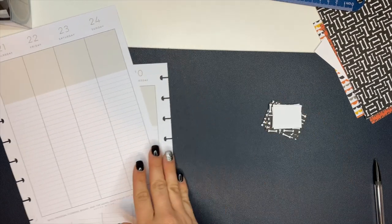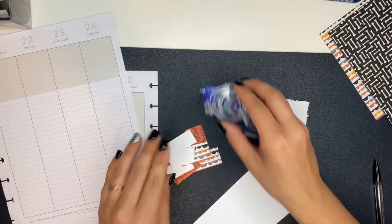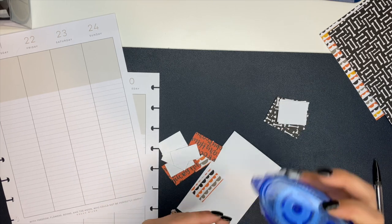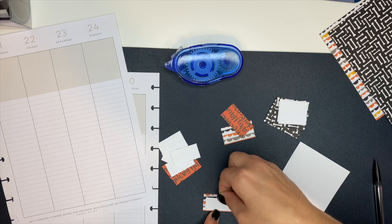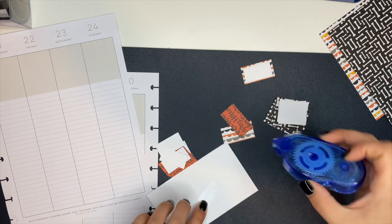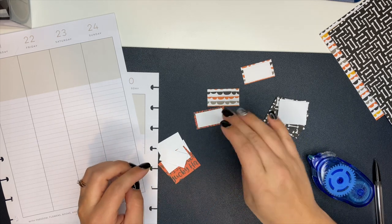Hey planner friends! In this video we're going to create what is probably my most favorite Halloween-themed spread that I've done thus far. I really love the way this turned out — it's so stinking cute. The first thing I want to show you is I created some custom boxes for my planner using cardstock. I have a couple of Halloween cardstock packs I picked up from American Crafts, and I'll have those linked down below.